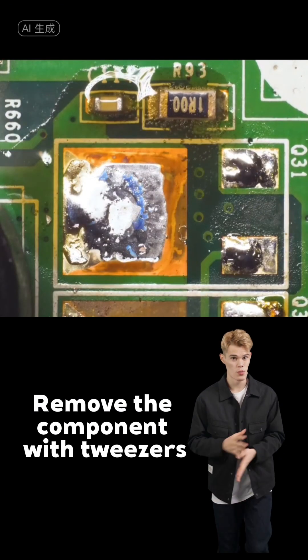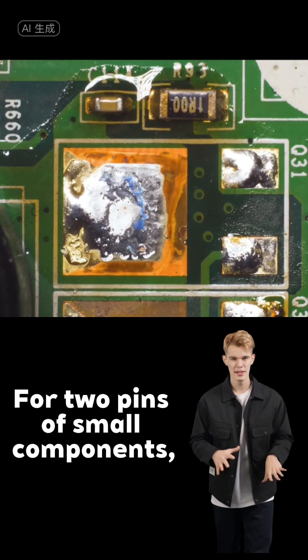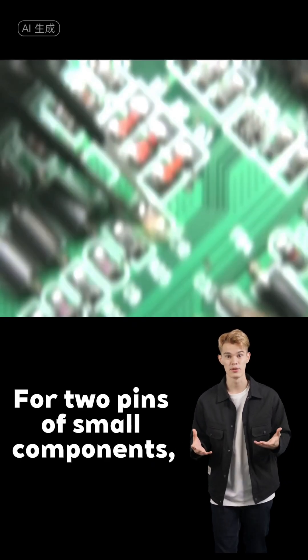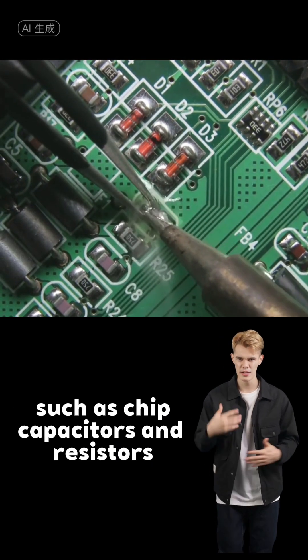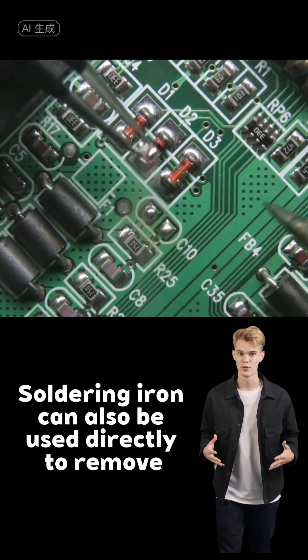Remove the component with tweezers, and finally remove the solder residue. For two-pin small components, such as capacitors and resistors, a soldering iron can also be used directly to remove them.